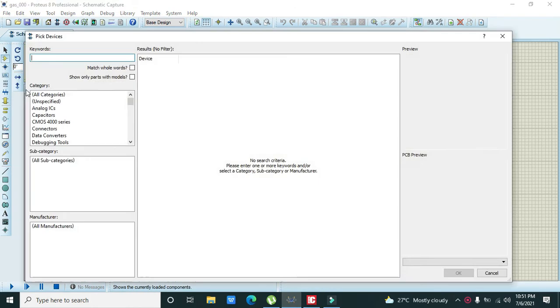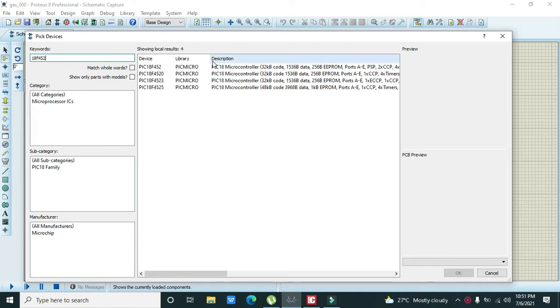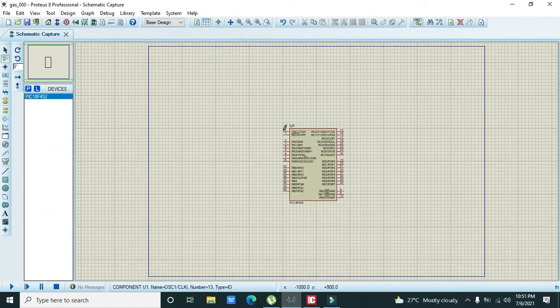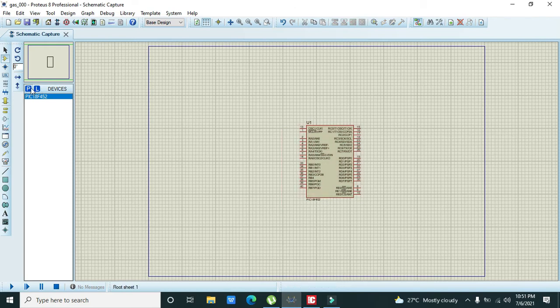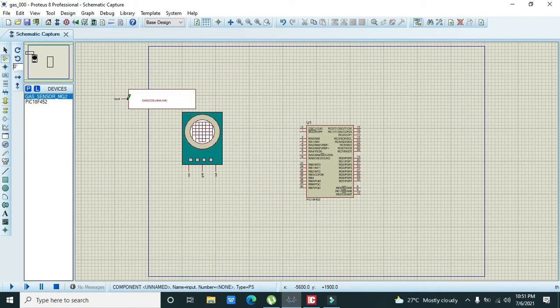First we go to the microcontroller selection and take our PIC18F452 microcontroller. Then we take our gas sensor. This sensor will not be present in your Proteus by default, so you have to download the file which is given in the description. After downloading, you can make any alterations you want.